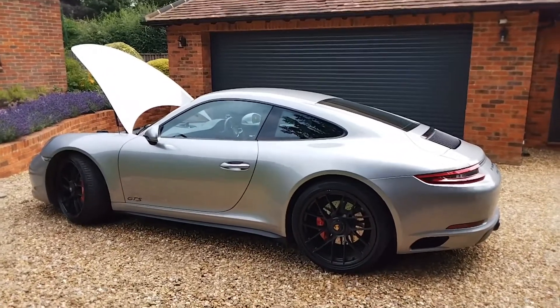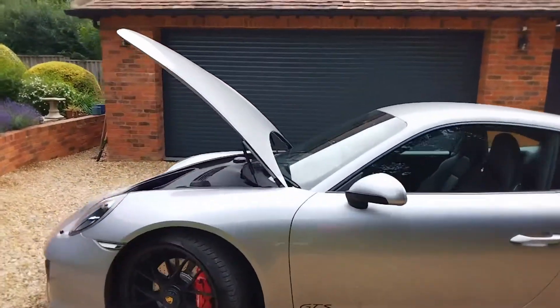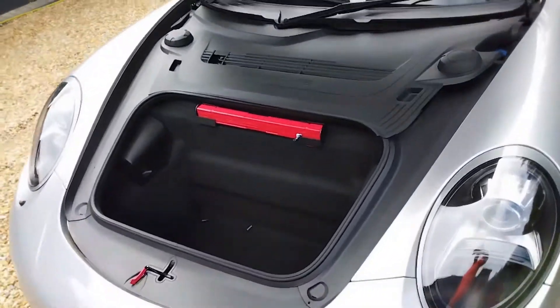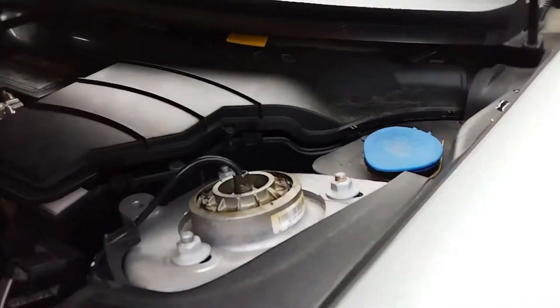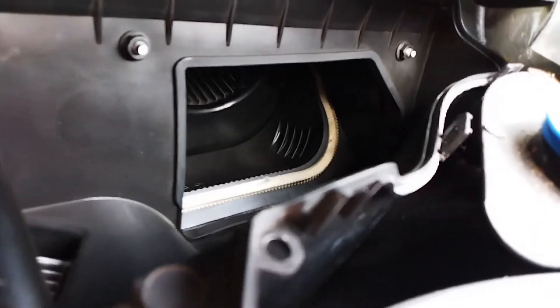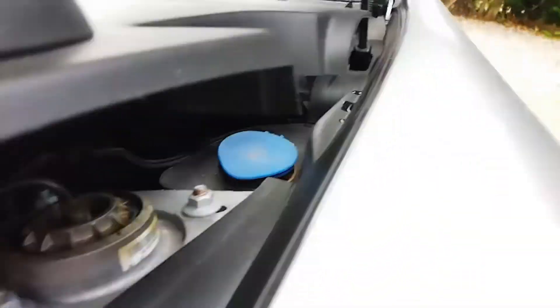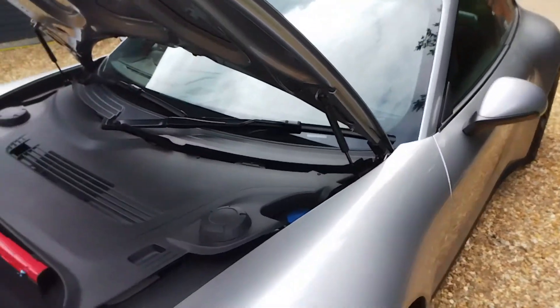So I called Porsche and they came out. If this happens to you, the thing the guy told me to check is go into your boot compartment, lift up this panel, and then lift up this, and down there you can see a fan. Sometimes that fan gets stuck, so all he did was put his hand in there, gave it a twirl, and that was it.